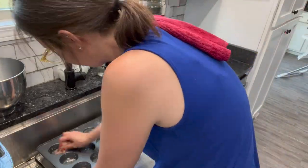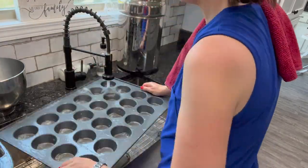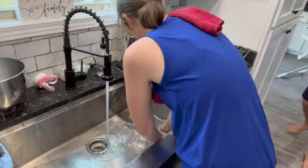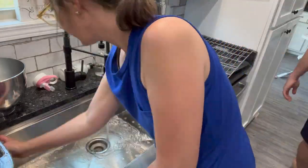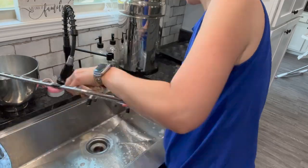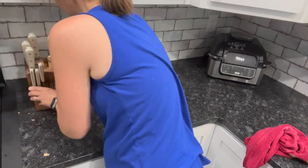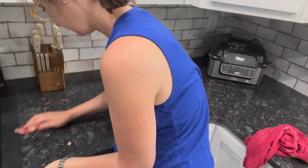I even tried buying some of the dishwasher tabs that are eco-friendly and more natural. I broke them in half and tried running the super dirtiest dishes possible in the dishwasher to see if they came perfectly clean — and they did. This pretty much cuts your dishwasher detergent bill in half. I thought I'd pass that tip along: if you can't afford the more natural dishwasher tabs, try using only half of what they recommend, or buy the regular ones and use half.